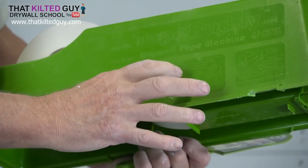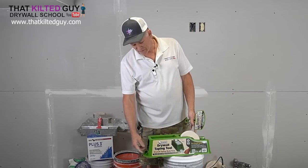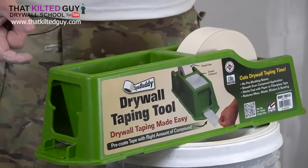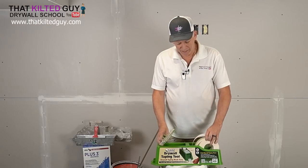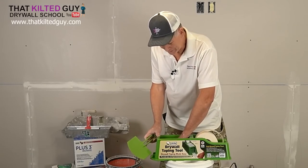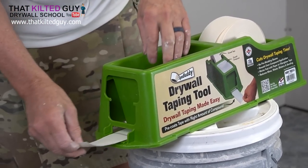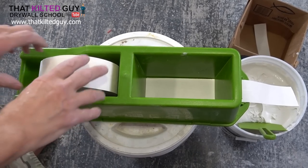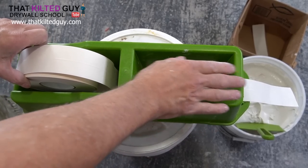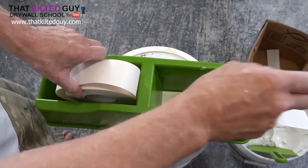The simple gist is: break the tab off, put it in here — there are two sides, and one side will give you a thicker amount of mud. Then you put the joint tape in, feed it down through there, and it just comes out the other side. You can see where the joint tape goes in — it goes across the bottom and comes out the bottom side. Fill it up with mud and it's going to apply the mud as you pull the tape out.